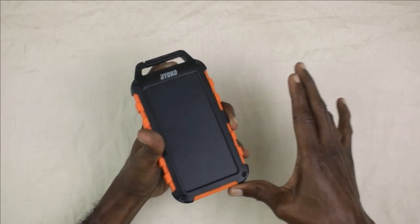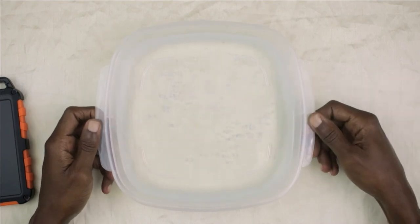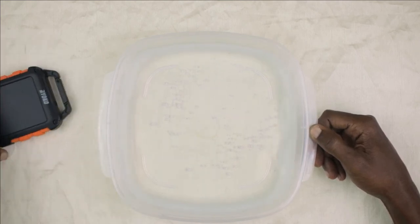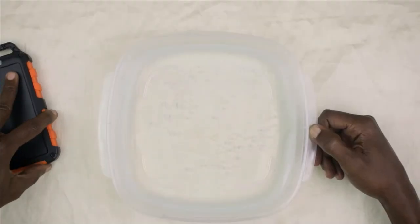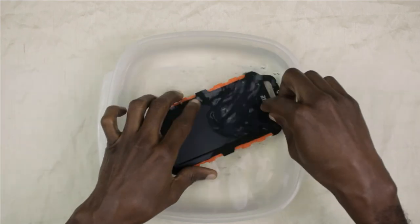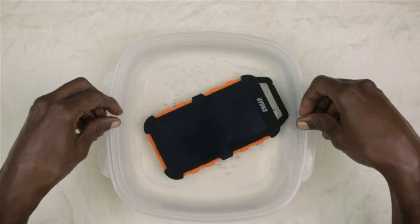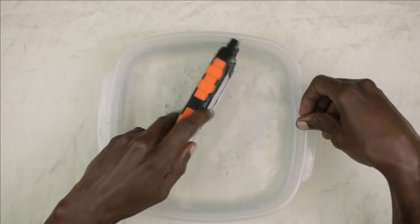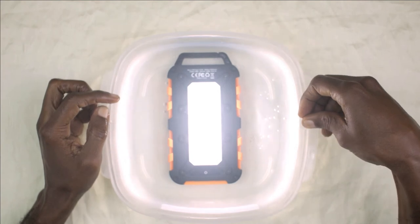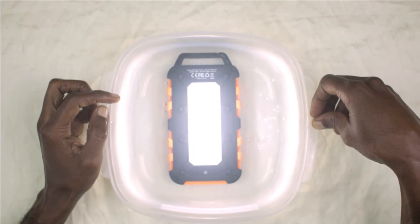We have some H2O here, and we are going to let the Ryoko power bank go for a swim. There it went. I think it might have survived — let me check. I'll turn on the light. There you go — it's in the water and the LED lights still come on. I believe that proves this device is waterproof.